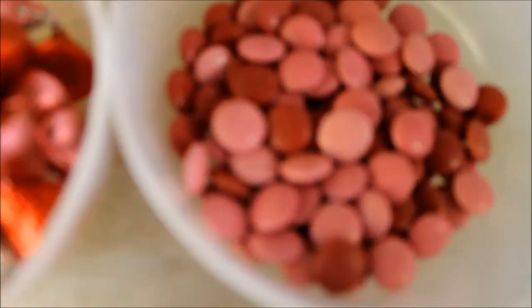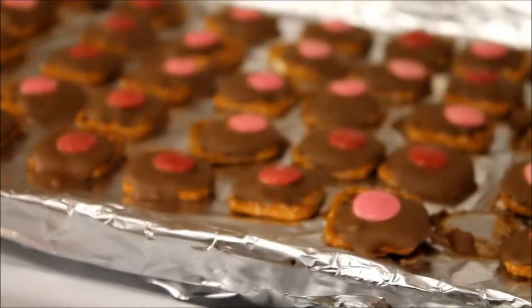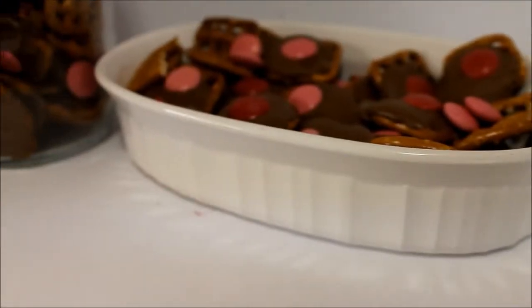Hey everybody, so today I'm going to show you how to make these Valentine chocolate pretzels. They're really cute to make, so let's get started!